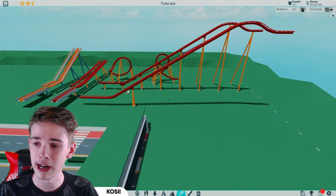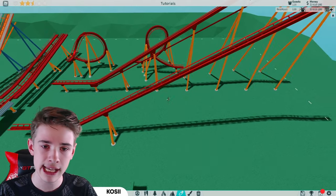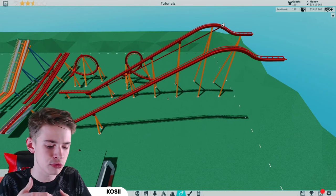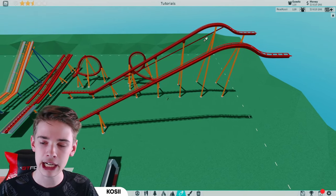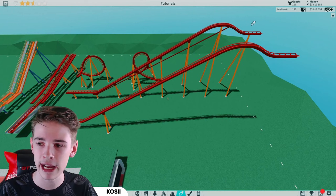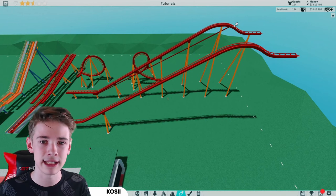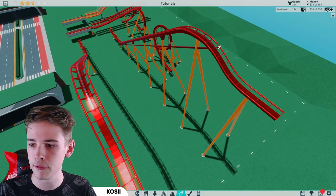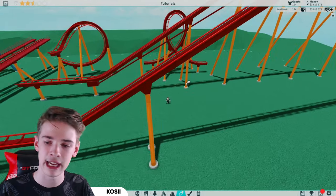One thing I want to quickly mention is our chain lift. The chain lift doesn't just magically stop at the top and somehow appear down at the bottom — we need an actual kind of rail or carriage for the chain lift to get back down. You can see this rail starts all the way from the top and goes all the way down to the box where the chain lift starts again.